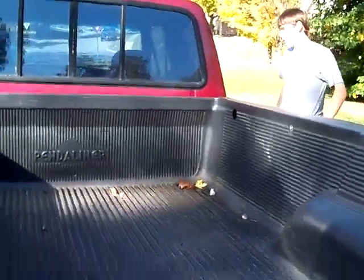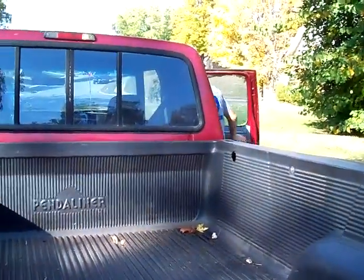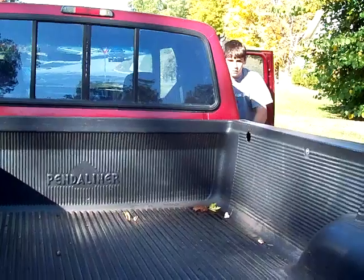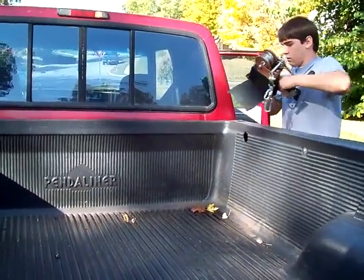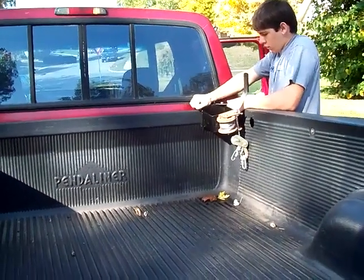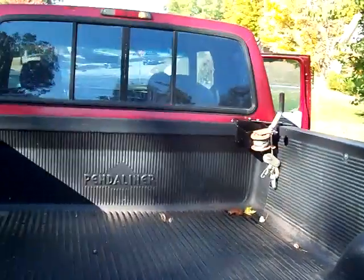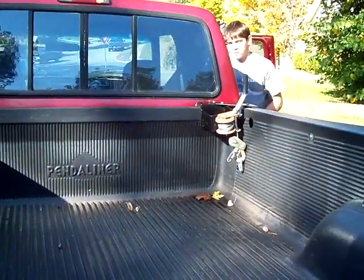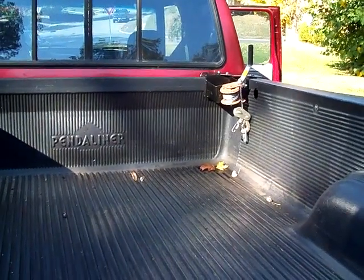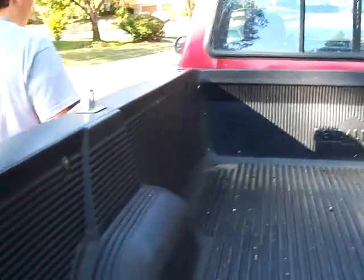This is a video of installing the one-man easy load under your pickup truck body. The right-hand pulling saddle has just been installed simply by dropping it over the corner of the truck bed. Now we'll watch as the left-hand corner is installed.